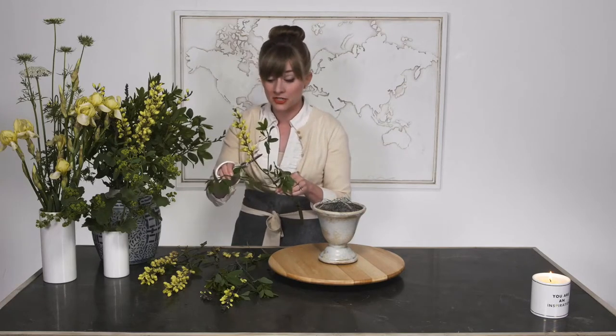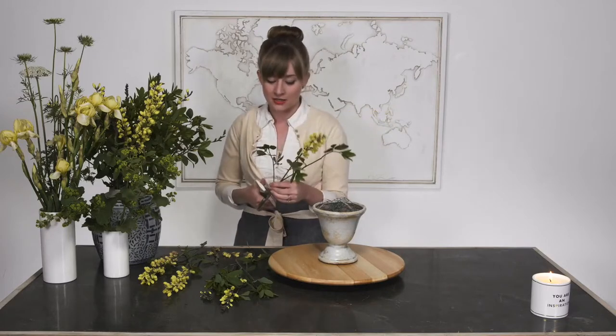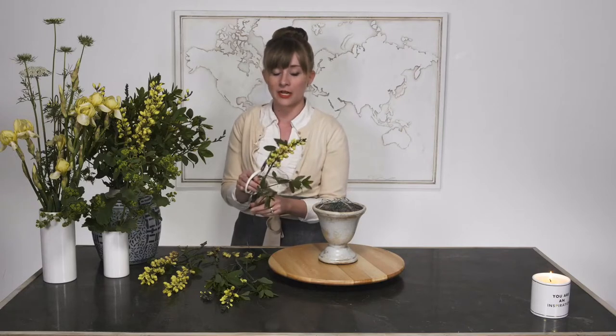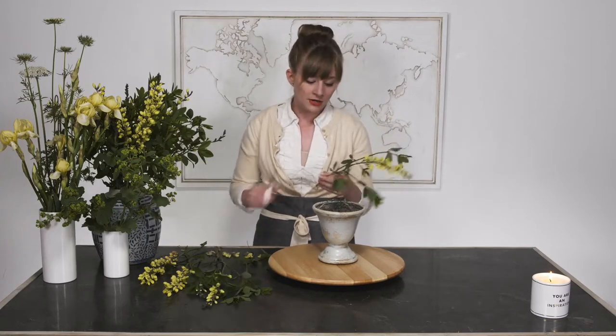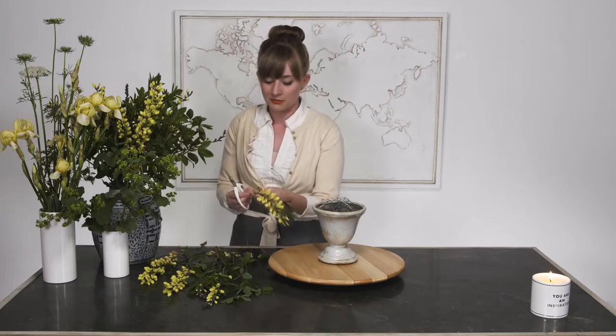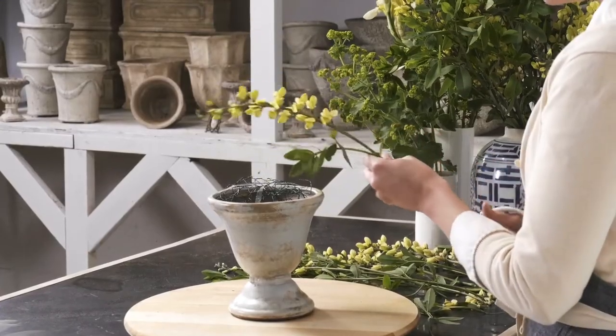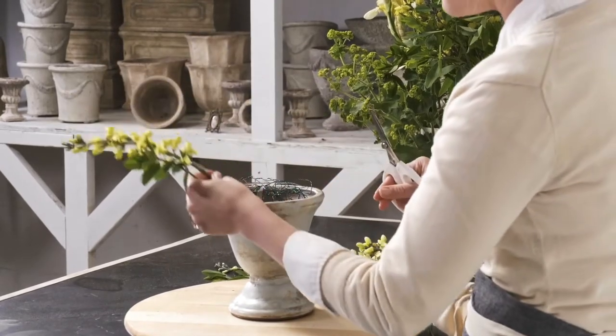I get a lot of questions about people asking for greenery and what kind of greenery do I like, and everything on my wholesale list seems kind of boring. I think that if you just think about the flowers that you're using and the greenery that might be a part of them and incorporate — use your base greenery of something maybe that's a little bit more ordinary, but spice it up with these special greens from the actual flowers.